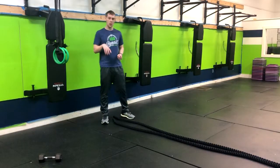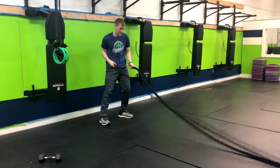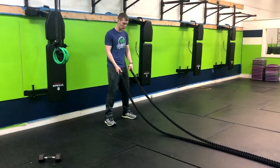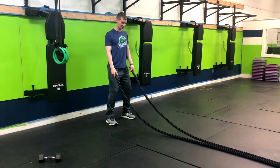We've got some rope alternating waves. You'll need your rope here in front of you. From here, we'll hold our hands normal. We're going to get a slight bend in our knees, staying nice and tall in our torso.